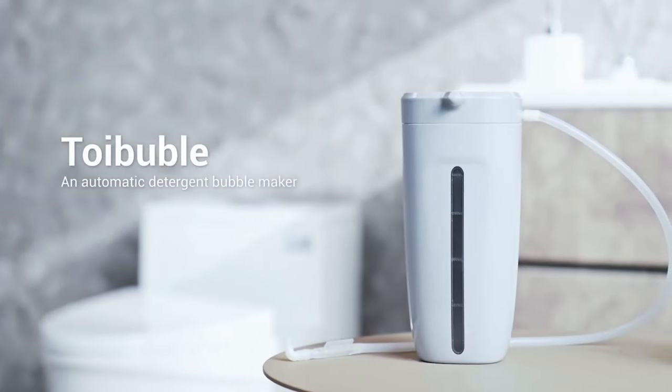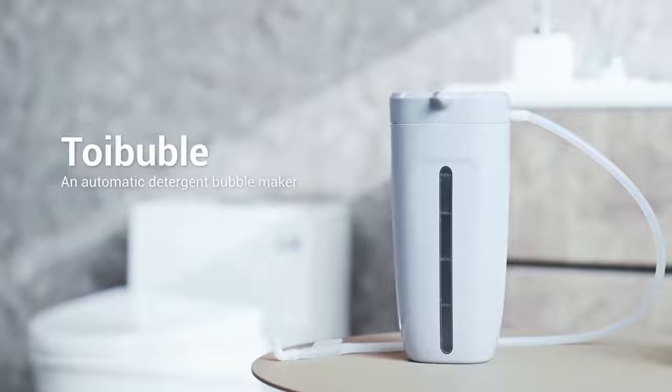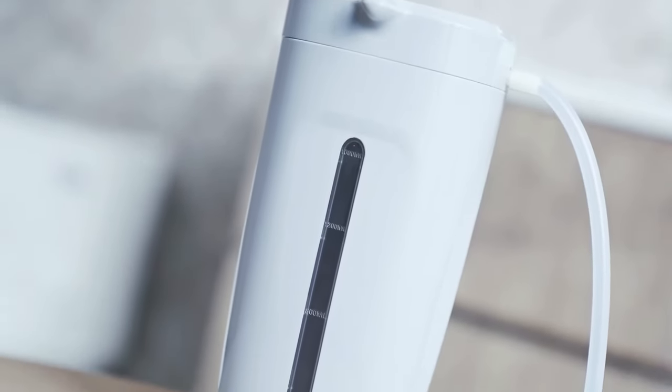Introducing Toy Bubble, an automatic detergent bubble maker — a good companion in your bathroom.